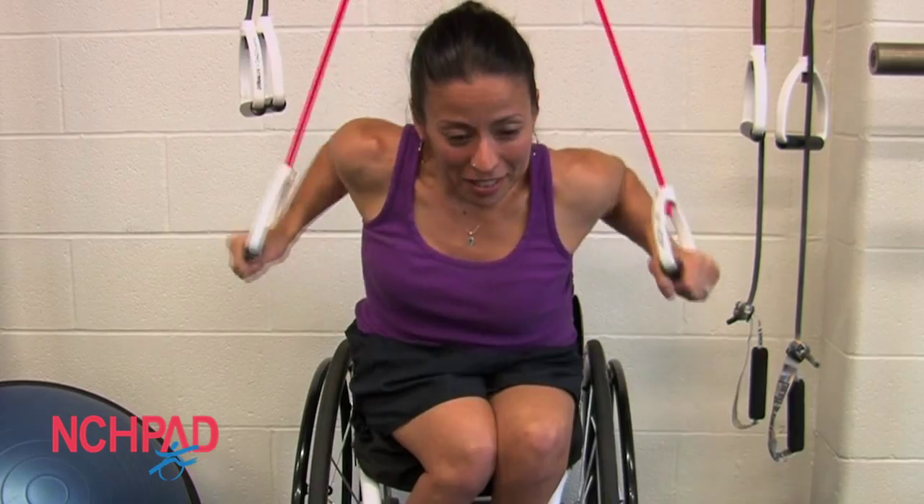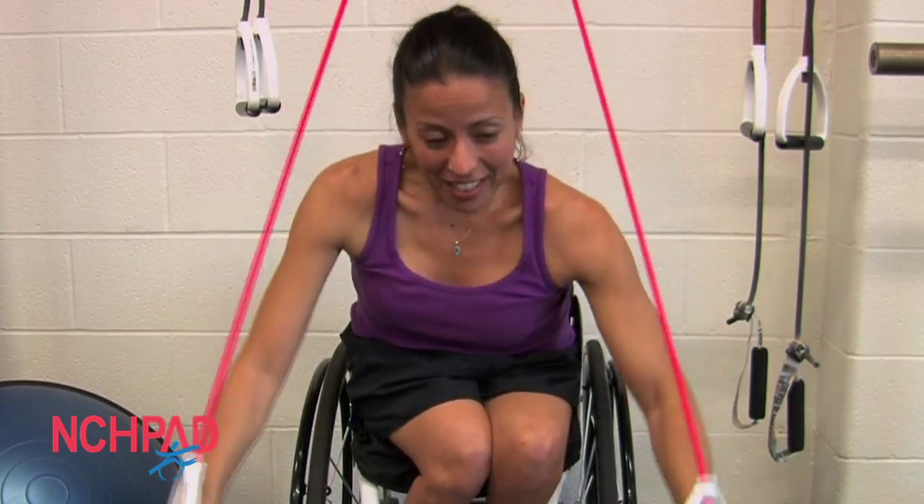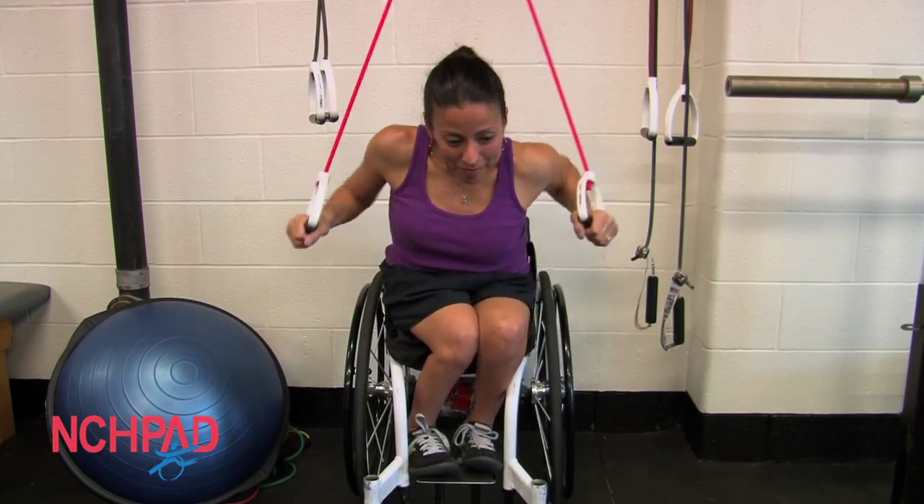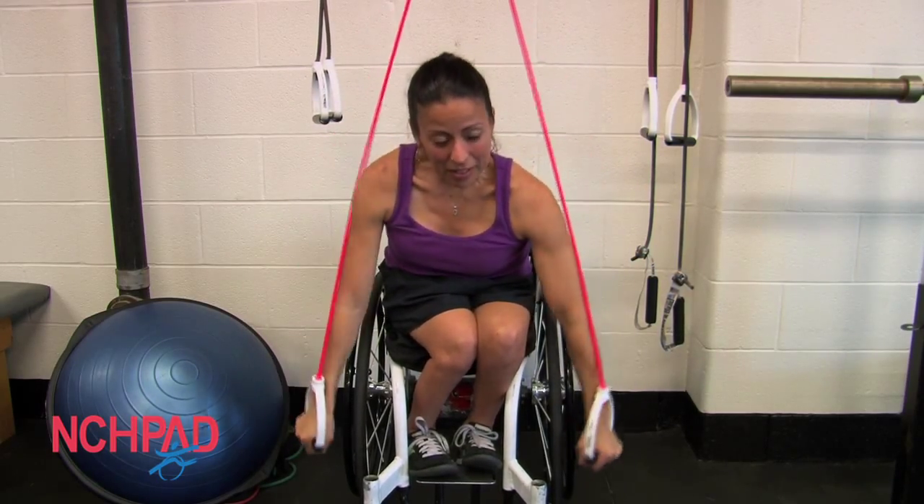Using the TheraBand there just gives you a little added resistance so you can work on speed and your power as you're pushing. This can be a great activity for someone who may struggle with long distances or with just pushing in general.